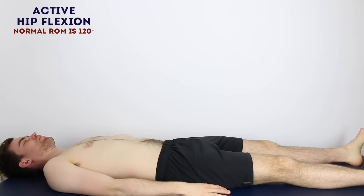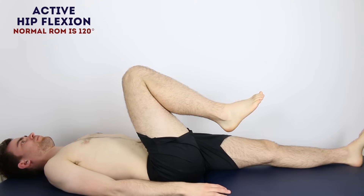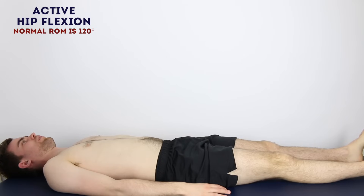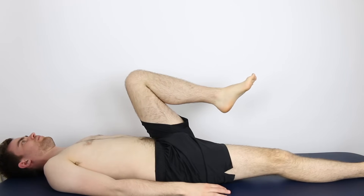Okay, now for some movements. If you could just bring your right knee up towards your chest as far as you can. And bring it back down. And same on the other side. That's great.